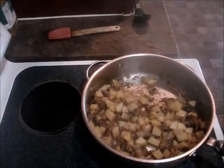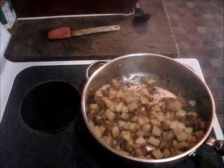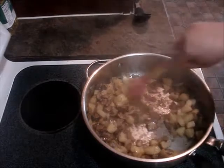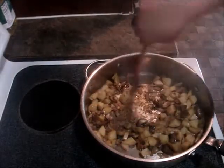After about 10 minutes your potatoes should be almost done. The broth has reduced so everything is starting to stick, so I'm going to add a little more broth.